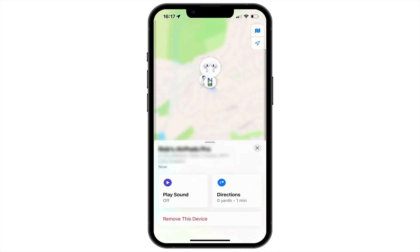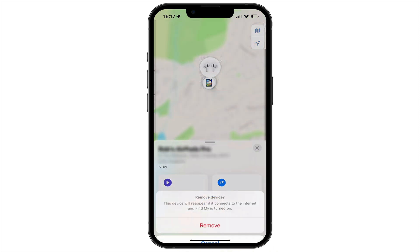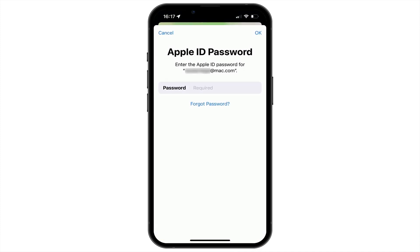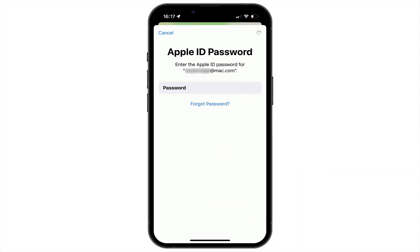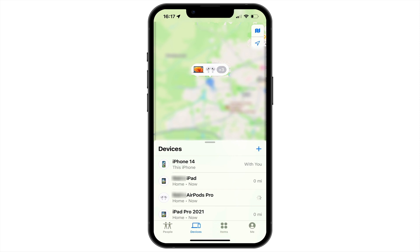If we once again select our AirPods and choose Remove This Device, we are prompted for our Apple ID password. After entering the password and choosing OK, our AirPods are removed from our iCloud account.